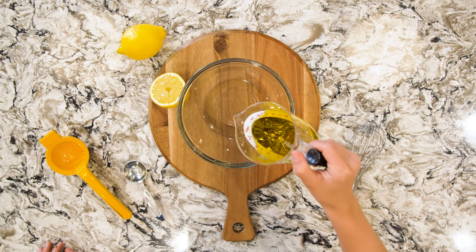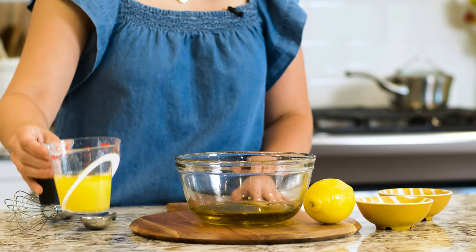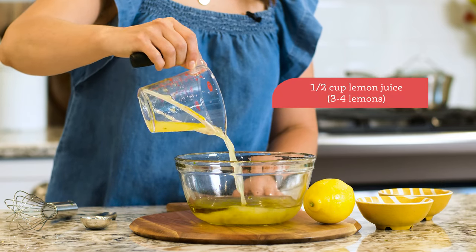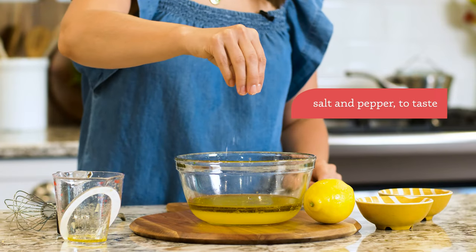Next we're going to make a light lemon dressing. To a small bowl add a half cup of extra virgin olive oil, a half cup of fresh lemon juice, one tablespoon honey, salt and pepper, then whisk to combine.